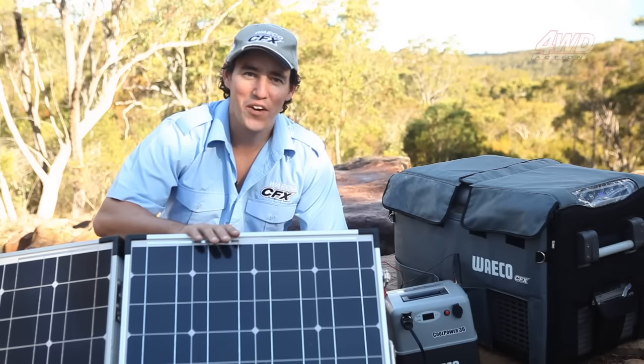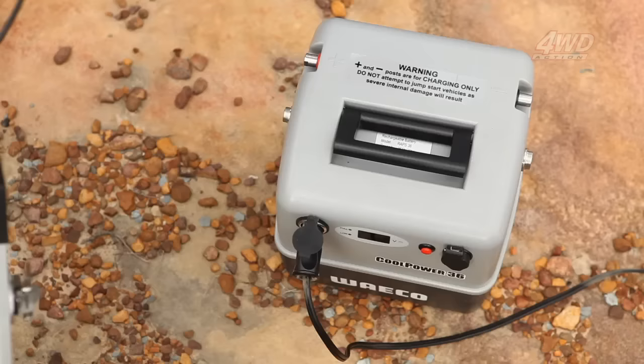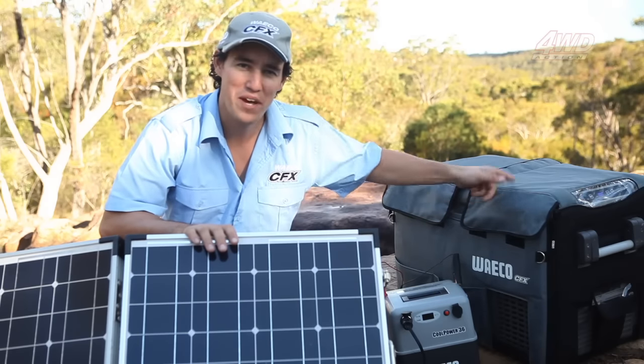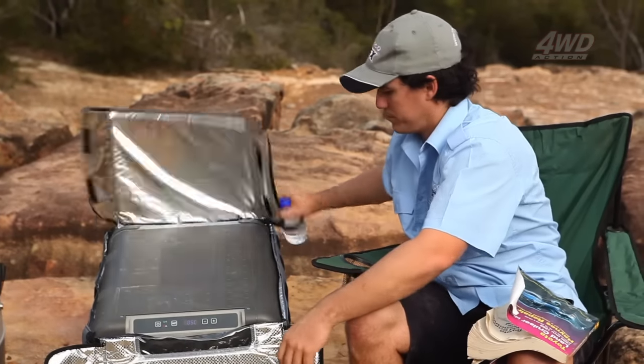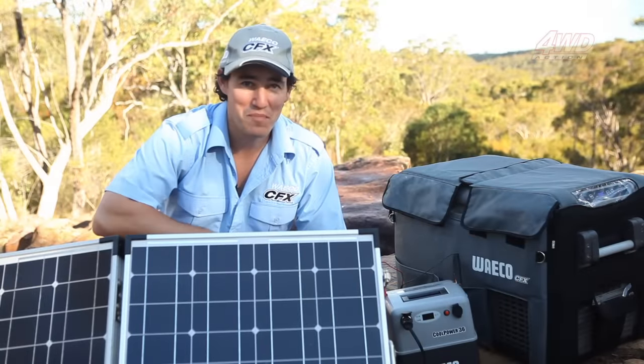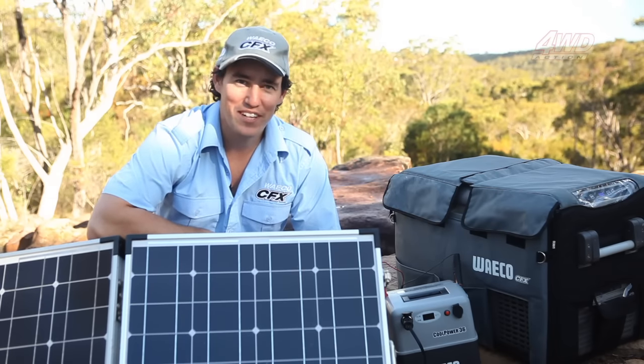What I've got here is the Waco 80 watt solar panel providing charge for the Raps 36 battery pack, which is in turn powering the fridge. This is the ultimate sustainable and environmentally friendly, not to mention affordable, 12 volt solution to my campsite.